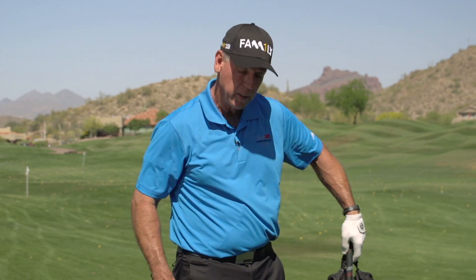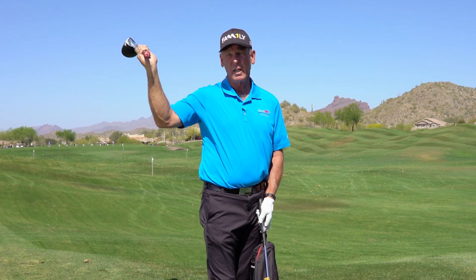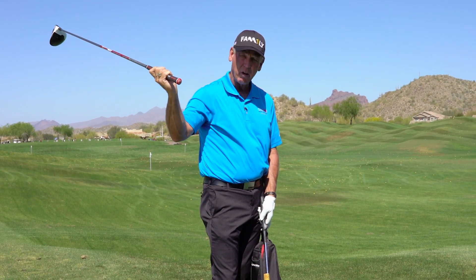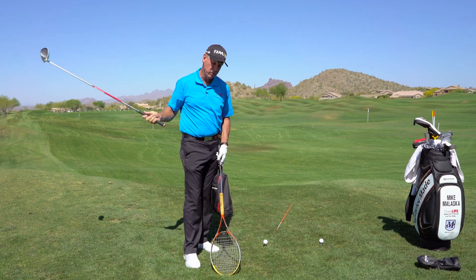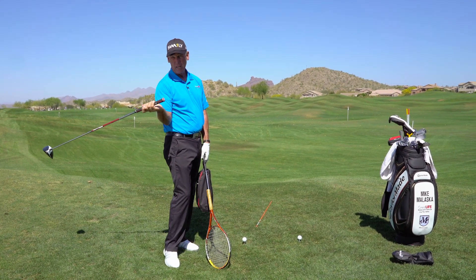When you swing a golf club and the club gets to the top of your swing, this driver, when it's up here, it only weighs about 12 to 14 ounces. The problem is, as soon as that club starts down, it gains in weight and force. As you start down, this club's getting heavier and heavier, and it doesn't want to go out towards the ball. It wants to fall back behind you.